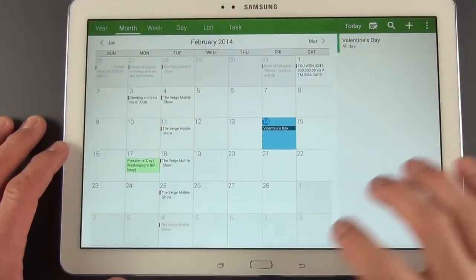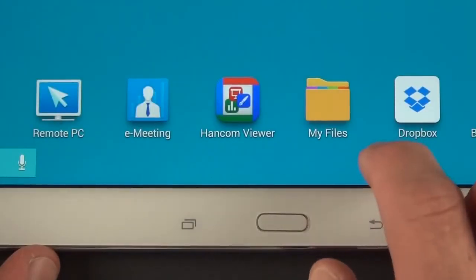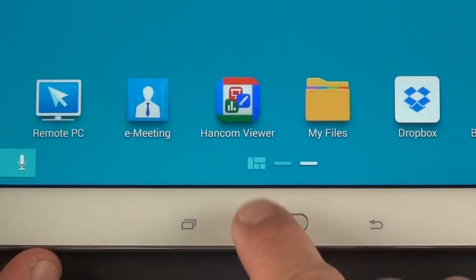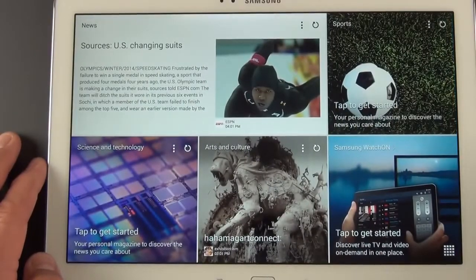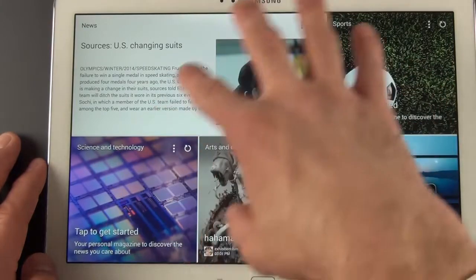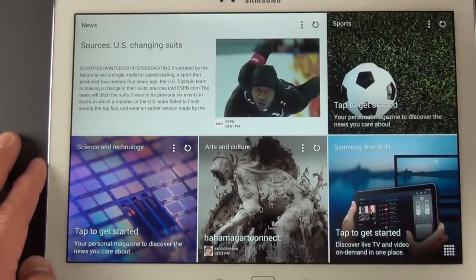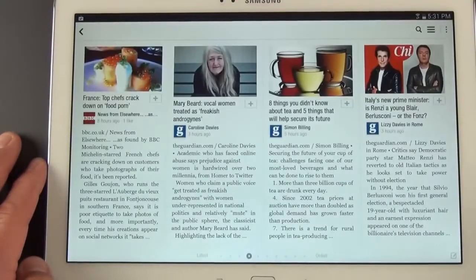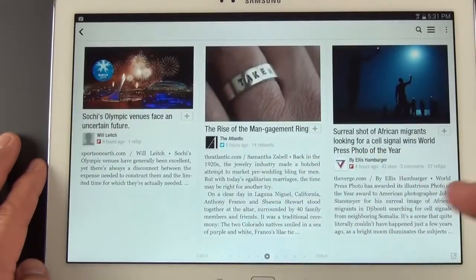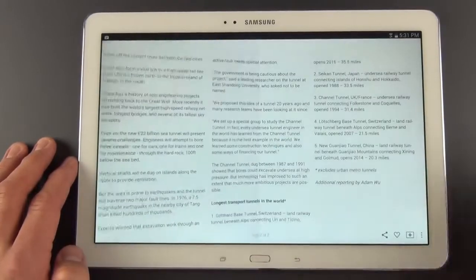Taking a look at the calendar, they've removed some of that skeuomorphism that was kind of duplicating Apple, and they've cleaned it up nicely. Down at the bottom you have a slider for navigating between panes, plus little icons indicating the presence of Magazine UX — just tap one to jump right to it. The Magazine UX is very similar to Flipboard — in fact it's powered by Flipboard. You have sections dedicated to subjects like sports, arts and culture, science and technology, and news. You can refresh the feed, move between stories, or tap any one to get to the full magazine viewer.